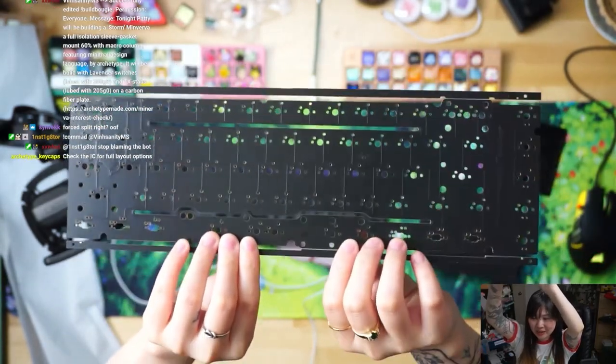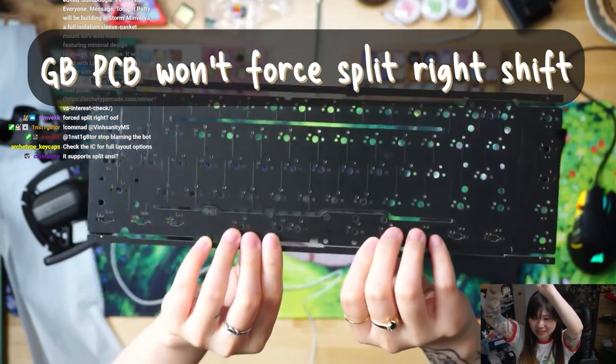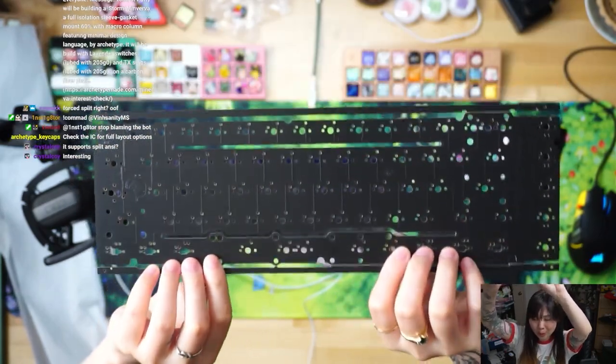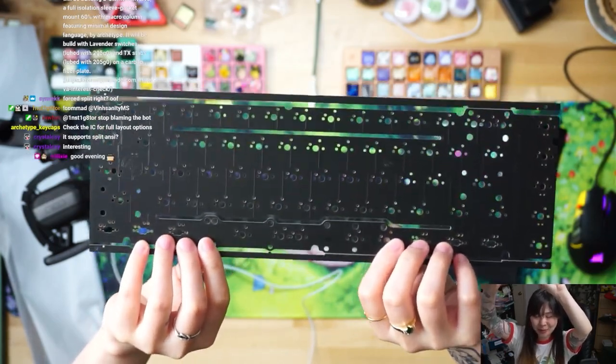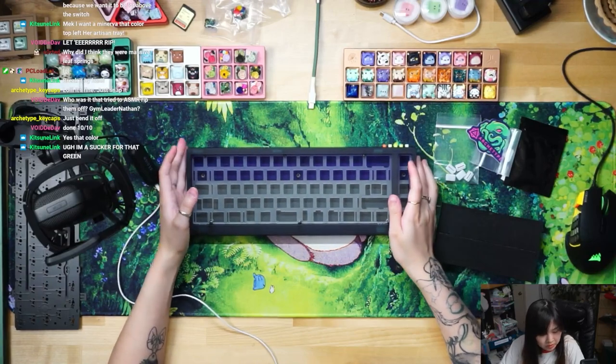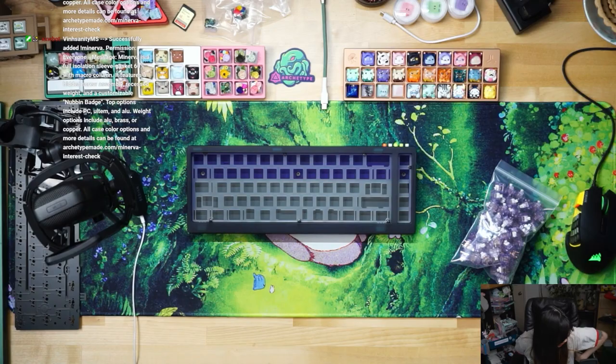This is not the final version — it won't be split, just this PCB that I have. I also have the 1.1 version; you guys will be buying the 1.2. We're going to be using carbon fiber plate and lavender switches today.